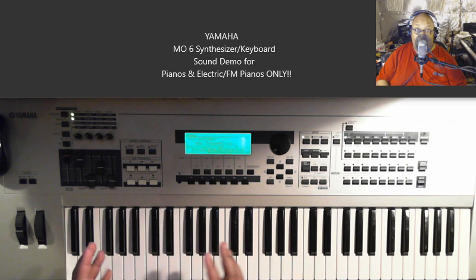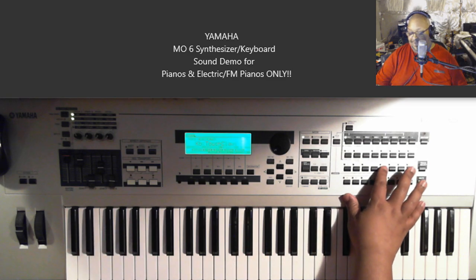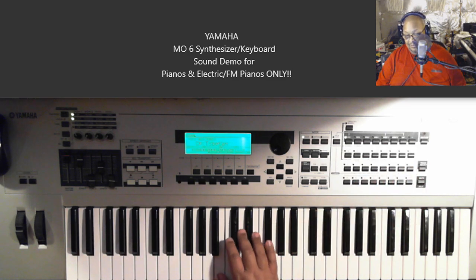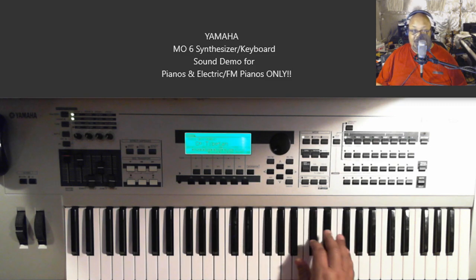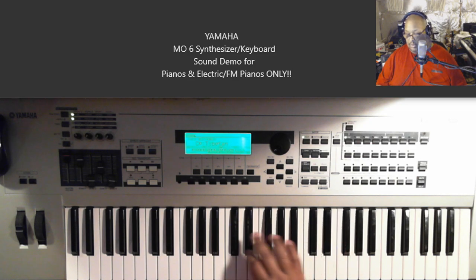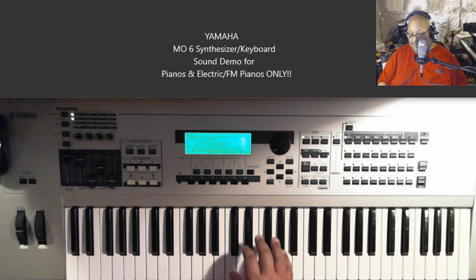I can let y'all know we're almost out of the keyboard sections — this part of the video is almost over. As a matter of fact, that's like a toy piano, right? It's called Tibetan — T-I-B-E-T-A-N. I'm not even holding a sustain pedal down either.